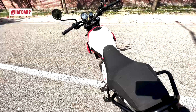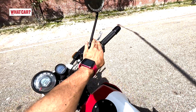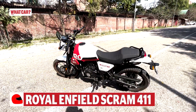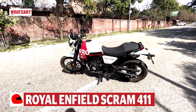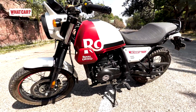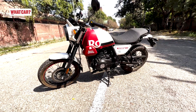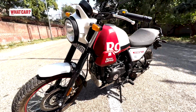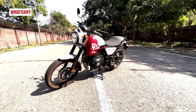So that was the new Royal Enfield Himalayan Scram 411. Let us know in the comments how you like the motorcycle. A full detailed review video is also coming soon. If you haven't subscribed to WhatCarIndia yet, please subscribe. Follow us on Instagram, and if you liked this video, please like and share. Thank you so much for watching.